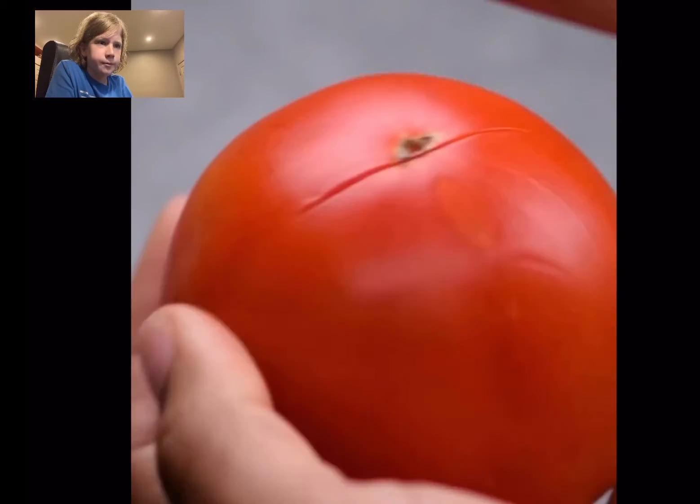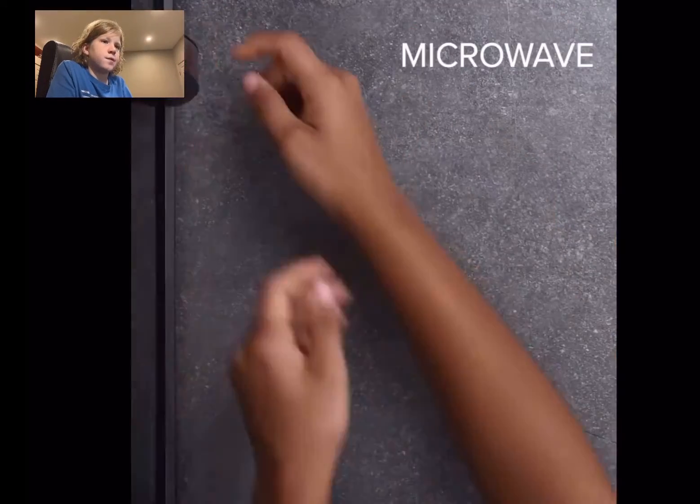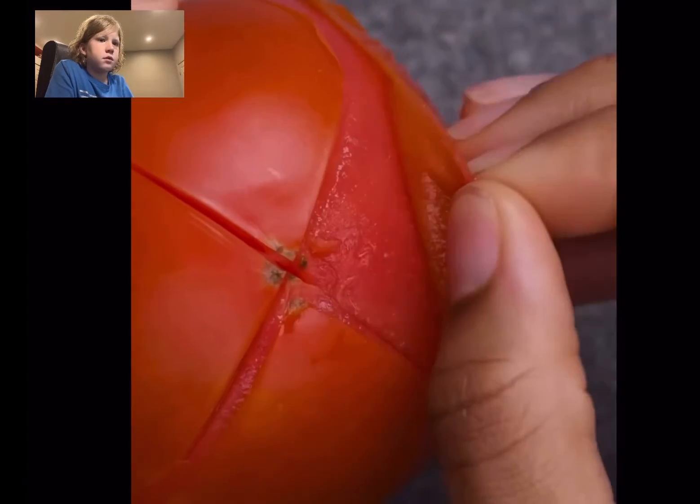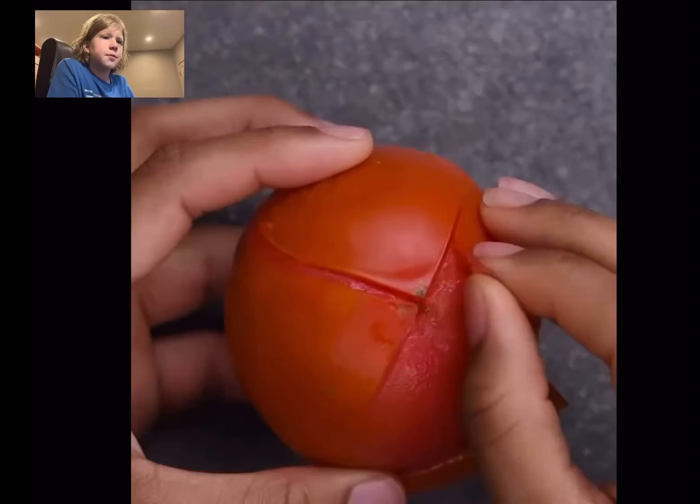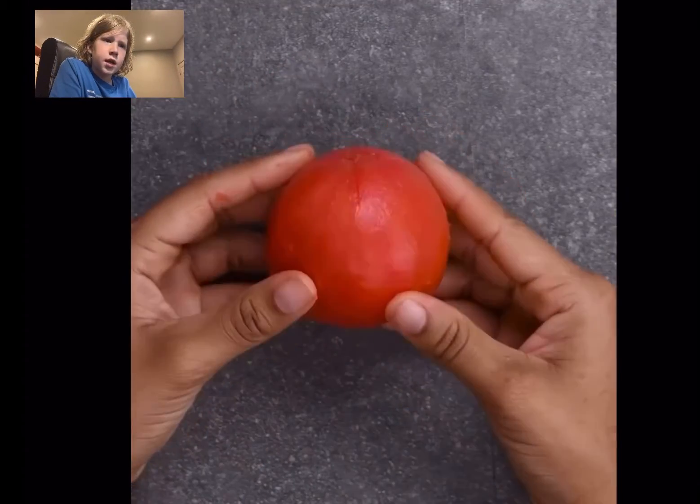I'm gonna do one more. Microwave for 30 seconds. Is this supposed to be like an apple? That is cool.